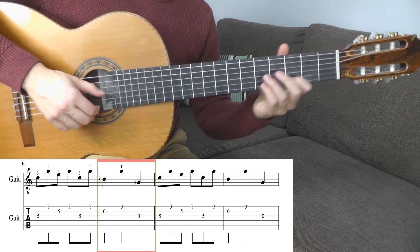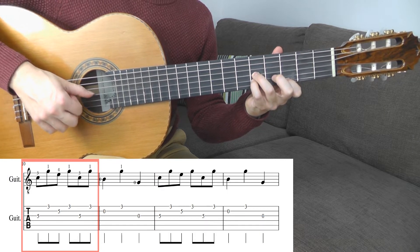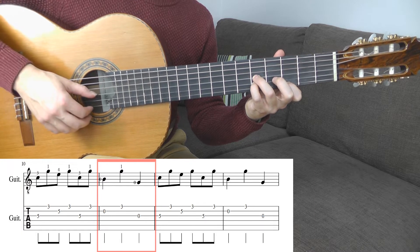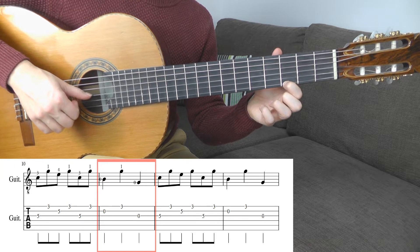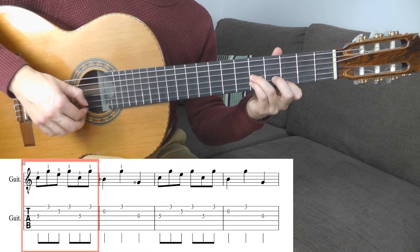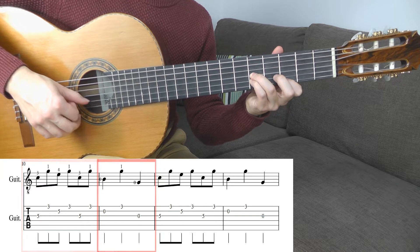You will count like this: 1-N, 2-N, 3-N. And in the 2nd bar we have one quarter note, so we count 1-N, 2-N, 3-N. I repeat: 1-N, 2-N, 3-N.